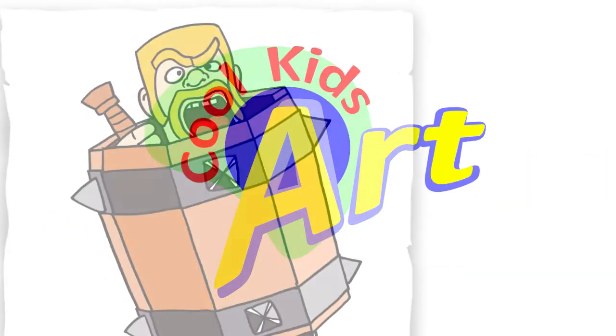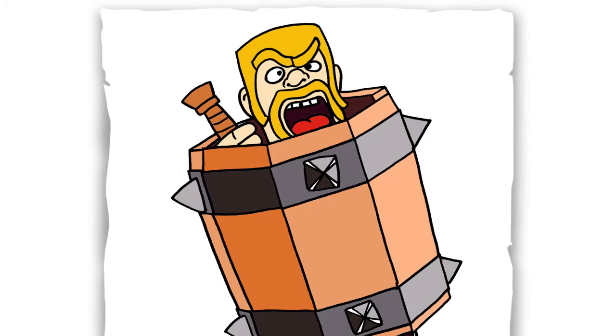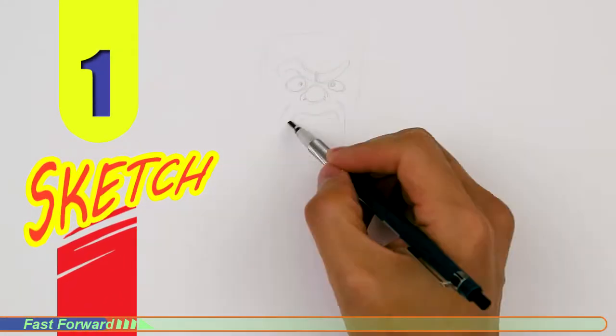Hey, welcome back to Cool Kids Art, and let's draw the new Barbarian Barrel from Clash Royale. So let's get started with a quick sketch, and then I will show you line by line on how you can draw this.